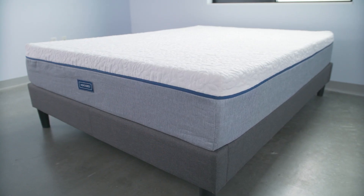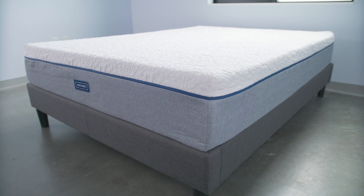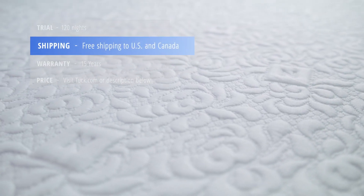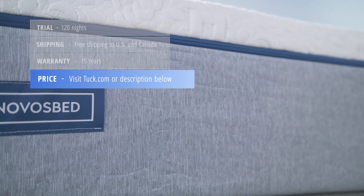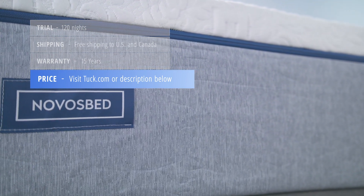Here's some additional information if you're considering buying the NovaSped mattress. It comes with a 120-night sleep trial, ships free, and comes with a 15-year warranty. For up-to-date pricing and discounts available exclusively to Tuck readers, check out the written review on Tuck.com.